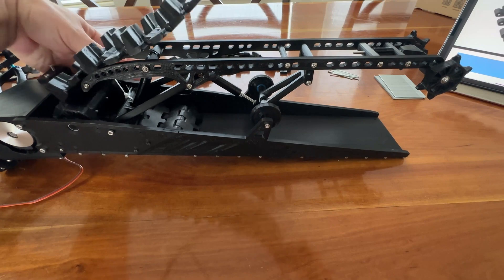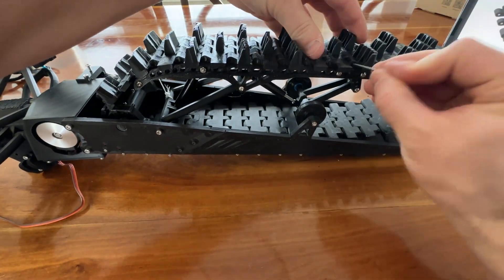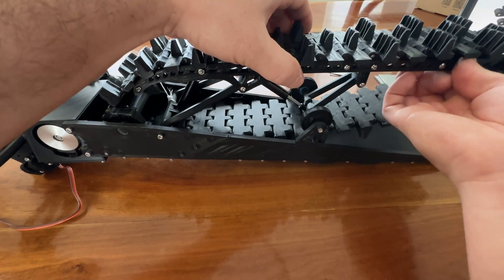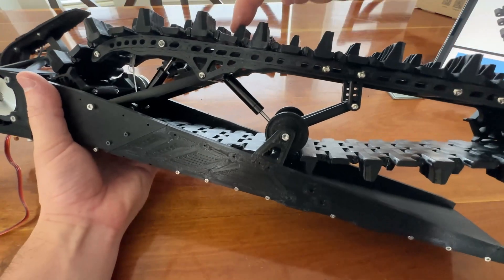The track can then be fed through and pinned together. Adjust track tension by spinning the tension knob. Check for smooth movement.